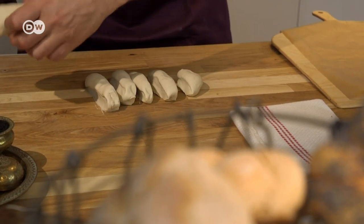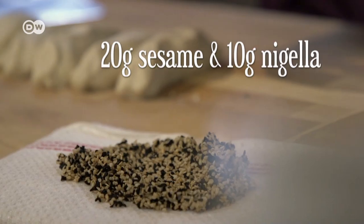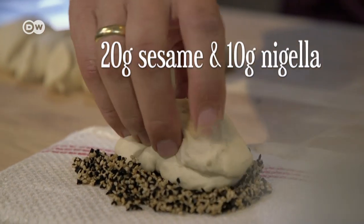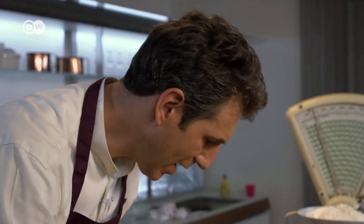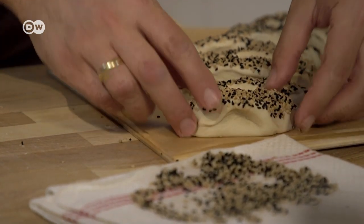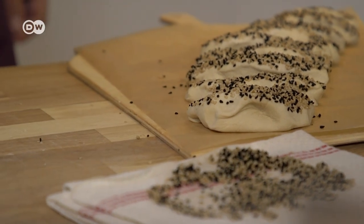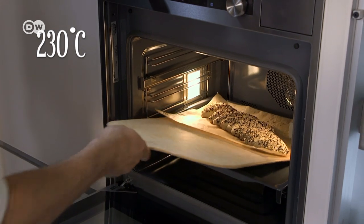But whether land or loaf, the division remains. You split the dough, then roll each piece in a mixture of nigella and sesame seeds. Now, and this should give us hope, we leave the fingers of dough to merge back together. Let the dough rise for 60 minutes and then place it in the oven at 230 degrees Celsius.